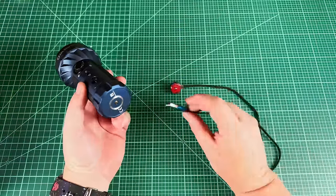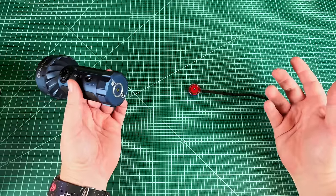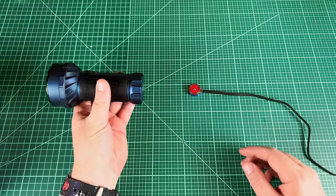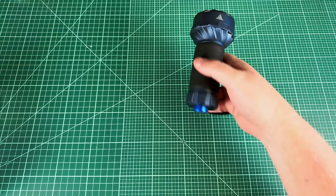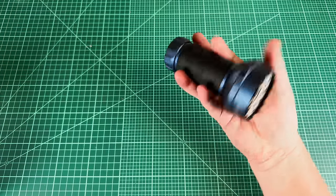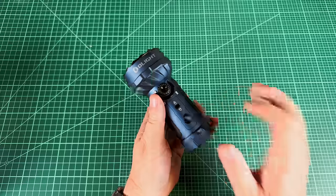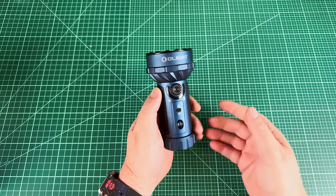The charger is included in the box and plugs into a USB power source at up to two amps. If you charge frequently you can do it without even looking — just come at it any way and it syncs up and grabs on. Since the tail end is magnetic, you can stick the light onto metal objects, though the magnet isn't quite strong enough to hold the full weight of this light. So I wouldn't count that as a feature here, but I can't really imagine wanting it on a light this size anyway.